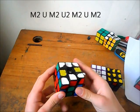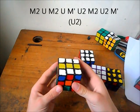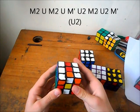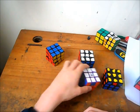M2 U, M2, U2, M2, U2, M2. And the Z perm — I also use the standard M2 U, M2 U, M' U2, M2, U2, M' U2, which is kind of redundant.